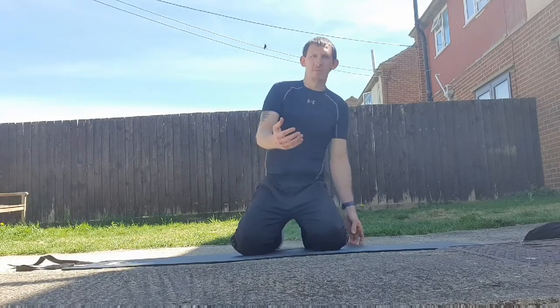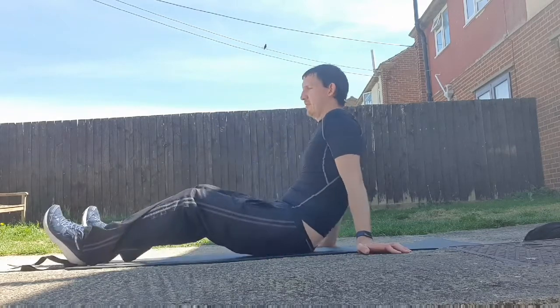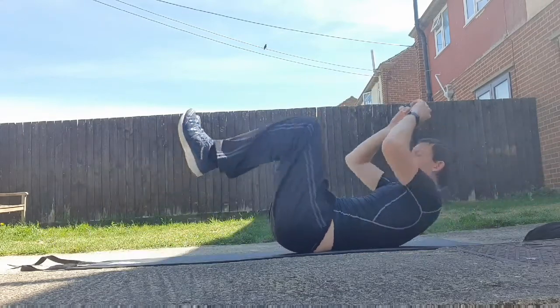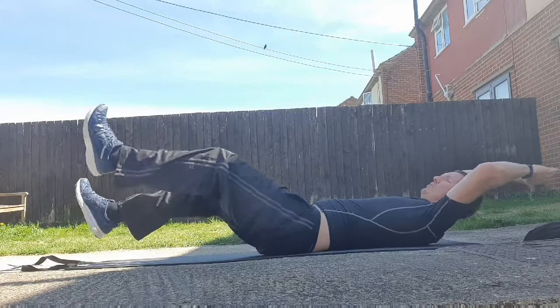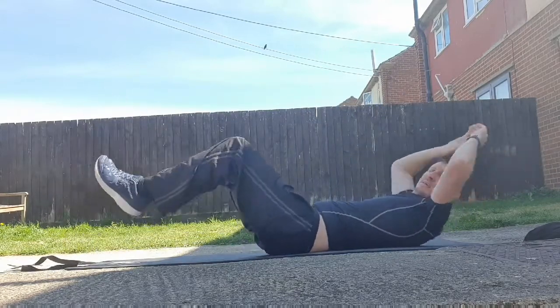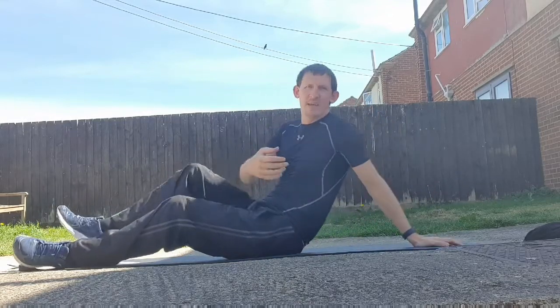The first one is one you've seen before — it's the full body crunch and flutter kicks. So crunch, crunch, crunch, come out, kick down. One two three four — full body kick, one two, either leg. Keep those feet off the floor as best you can.